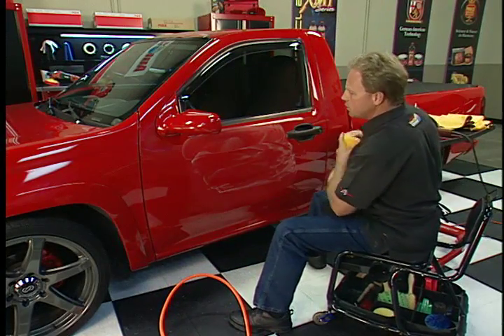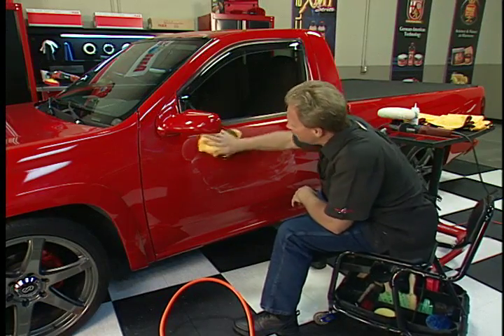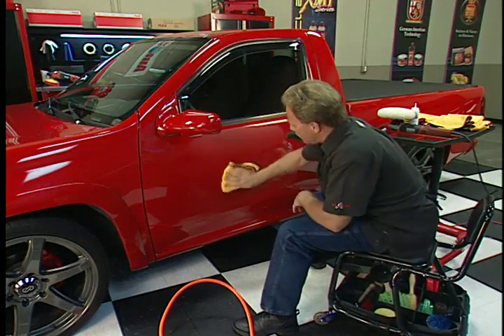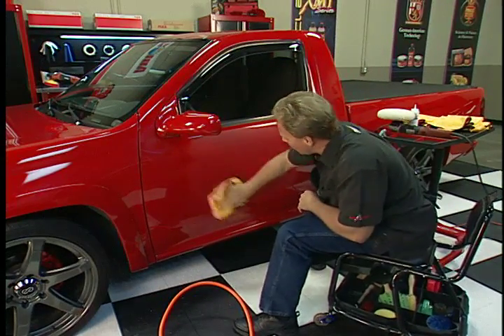I just got done machine sanding this door. It was in an accident — they repainted the fender and left some orange peel in it, so I'm going to sand it flat. The next thing I need to do is remove my sanding marks, and I want to show you a really cool tool for that.